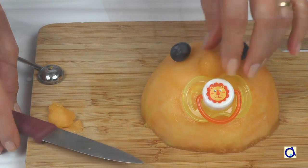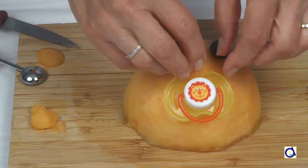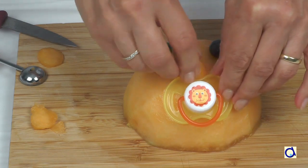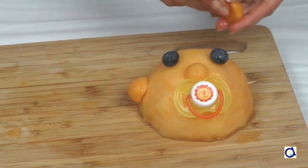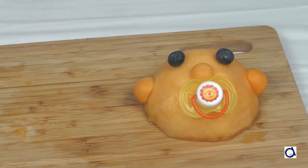Use a toothpick to hold it in place. For the ears, you will also need two half balls that you fix in place on both sides of the head with toothpicks. The head is ready now.